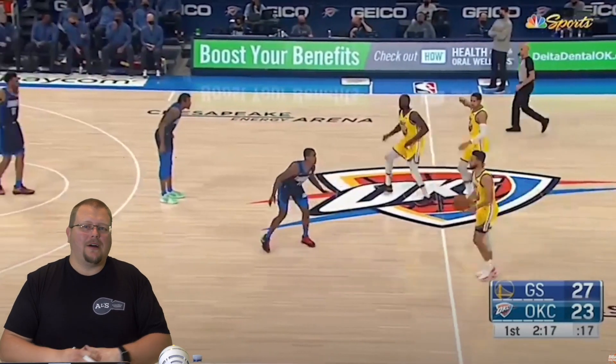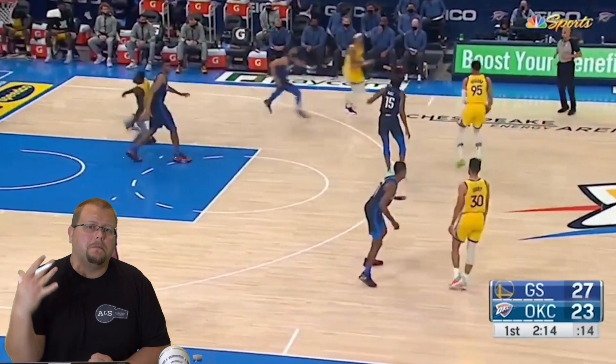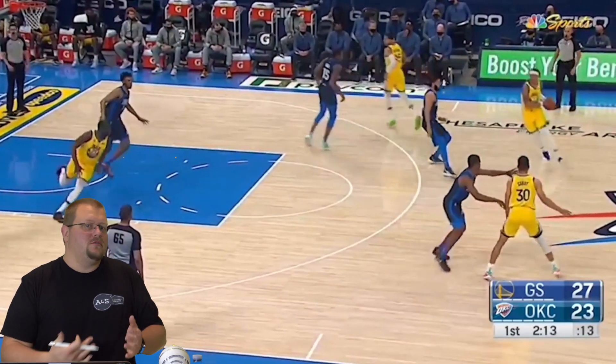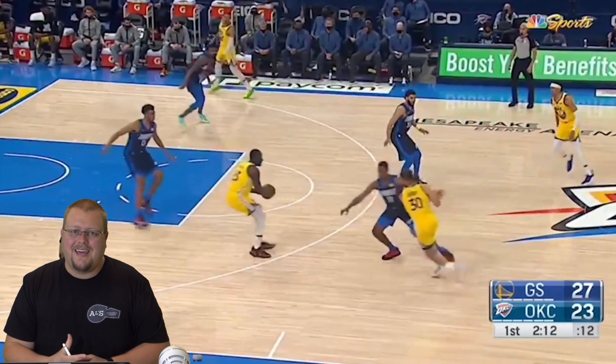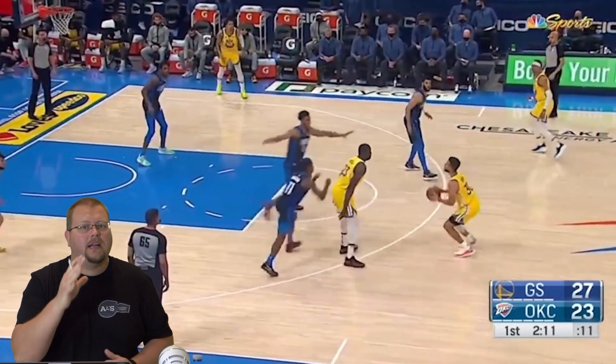In today's video I am going to be breaking down a Golden State Warriors basketball play that they run for Steph Curry called Blind Pig. You have probably heard of this play quite a few times, whether it be from color analysts or even b-ball breakdown, so let's actually check out this basketball play to see if you can run it with your team. I'm going to be breaking it down on a clipboard as well.